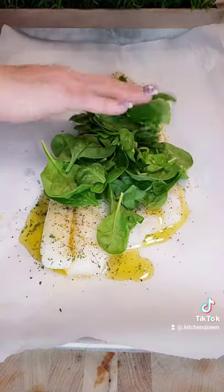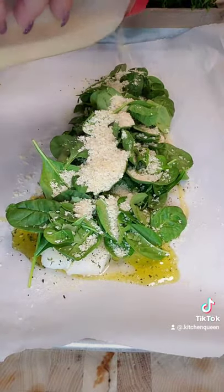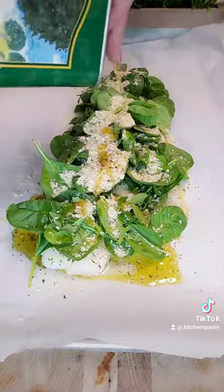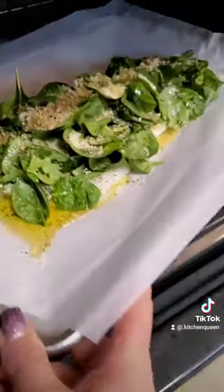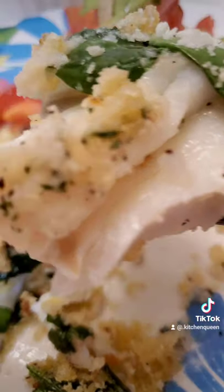Then top it off with fresh spinach. Add panko breadcrumbs, salt, garlic powder, onion powder, black pepper, drizzle some more olive oil. Done. Bake at 400 degrees for 15 minutes and oh yeah baby, so delicious.